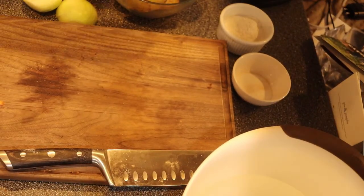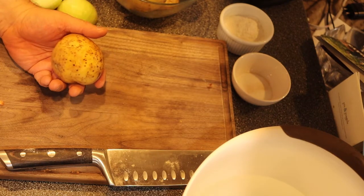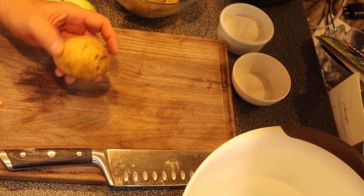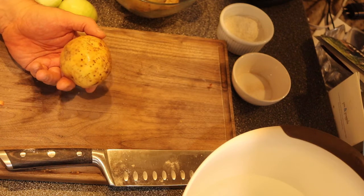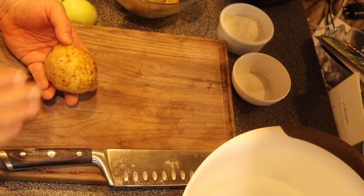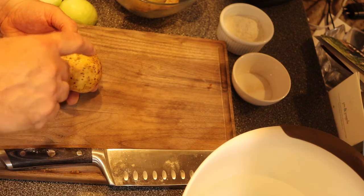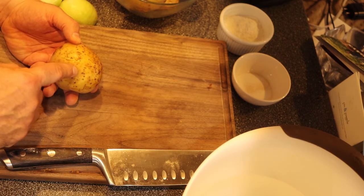Nothing makes me feel better than comfort food, and nothing's more comforting than potato pancakes, so let's get cooking. The first thing I have to explain are the actual potatoes — the key ingredient. I use a Yukon gold potato for two reasons: it's a good quality potato and the skin is very thin, so I don't have to peel it. Most of the nutrition in potatoes is just under the skin, so I keep it.